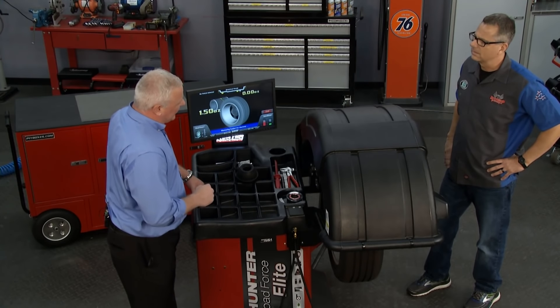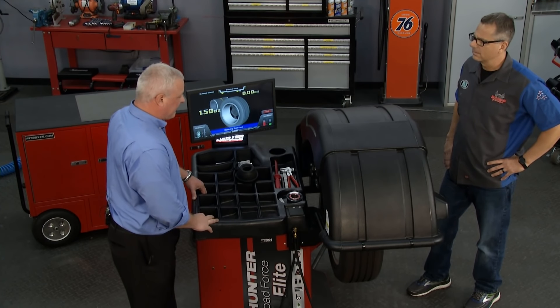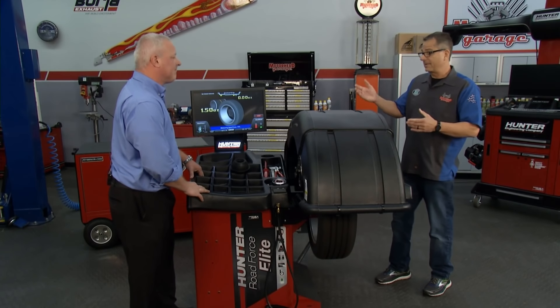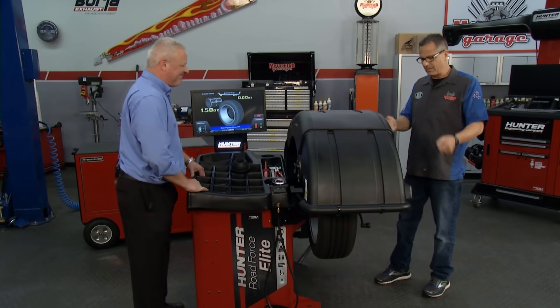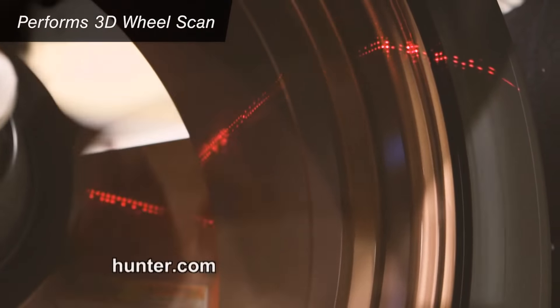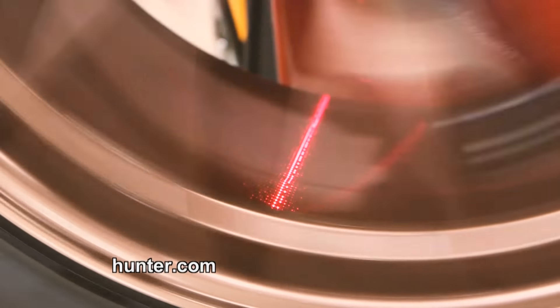You'll see the speed that it has, and it'll give us our numbers quite quickly. I'm used to balancers — I even use this one, but I do a lot of measurements, pulling arms. I didn't see you do any of that. That's right. What we have now are cameras and lasers that actually measure the profile of the rim and a 3D mapping setup.